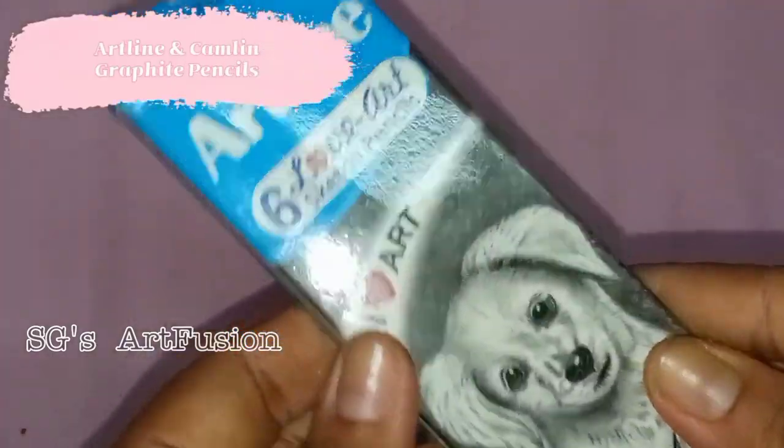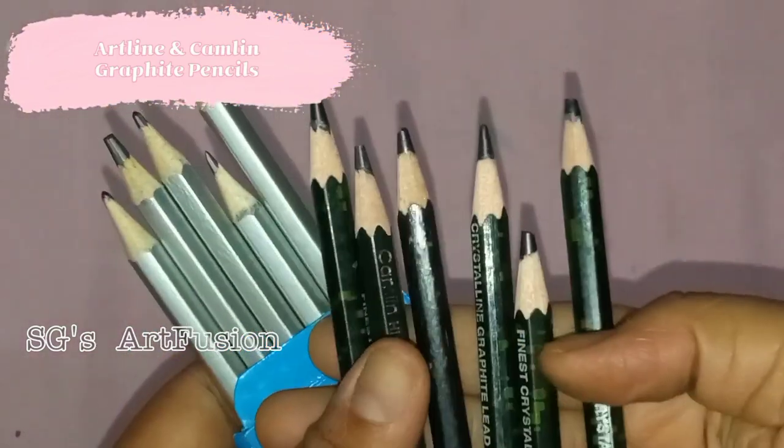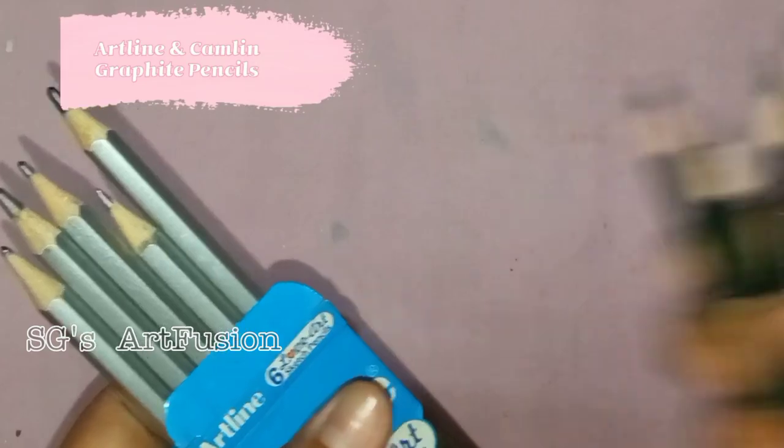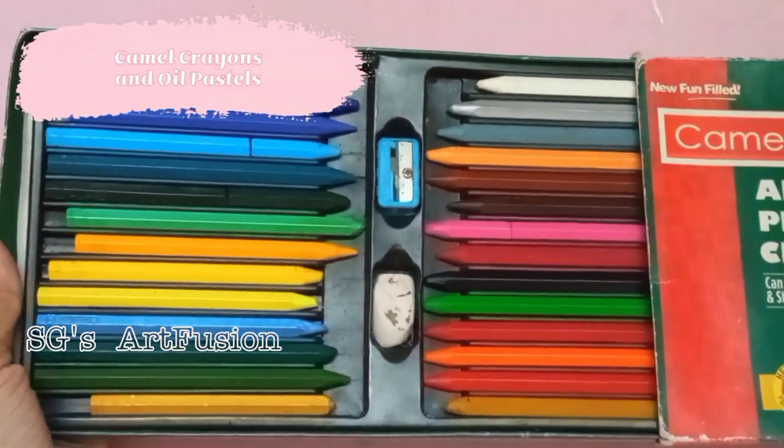For graphite artworks I use Artline graphite pencils, and I also use the Camelin graphite pencils as well. Next I have my oldest plastic crayons and oil pastels, and I still use them for highlighting my artworks.